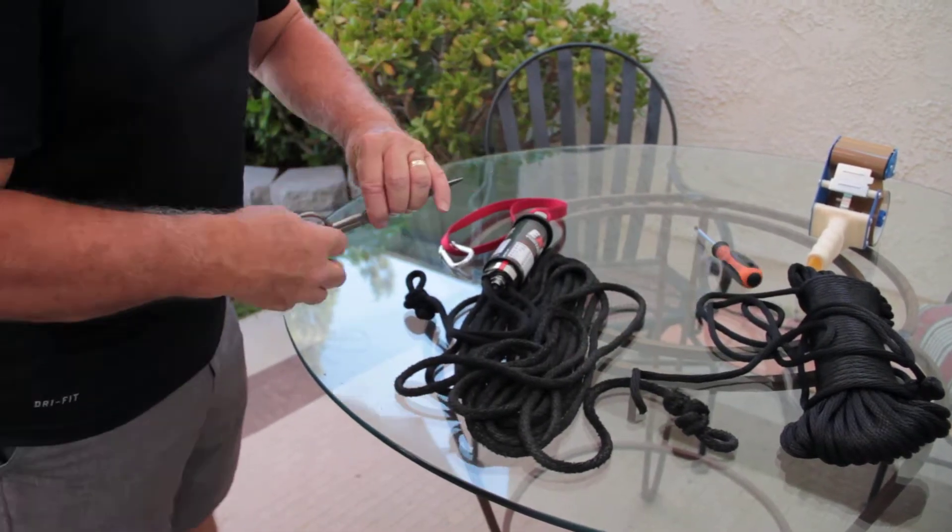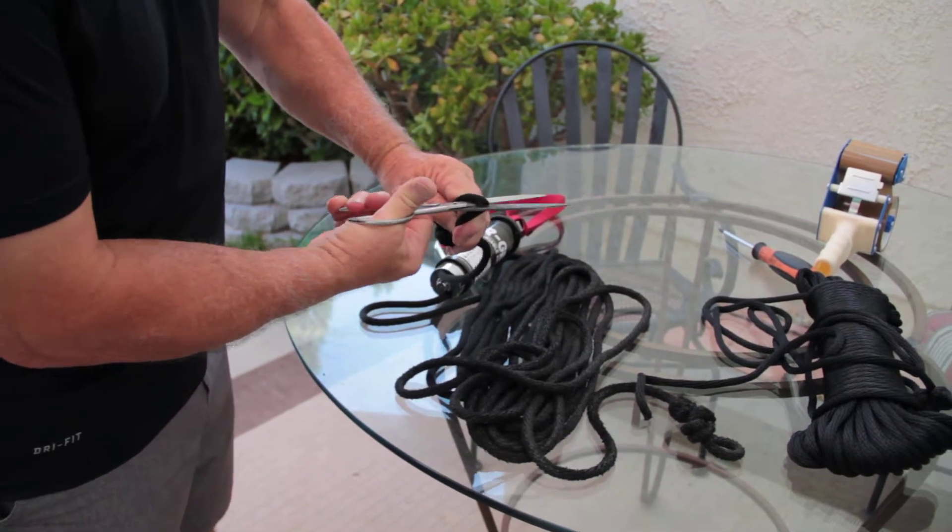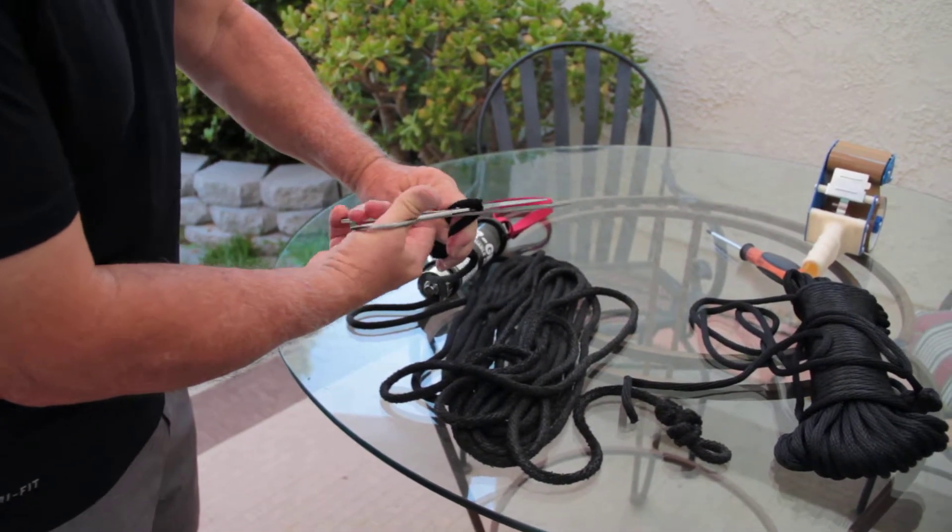We're going to take a scissors and we're going to cut off the knot that you hooked to your waist harness or to your shoulder harnesses.